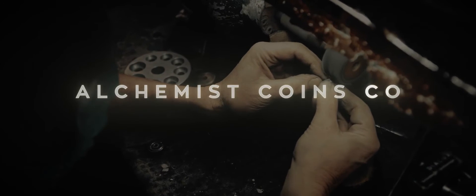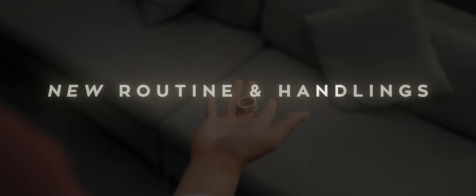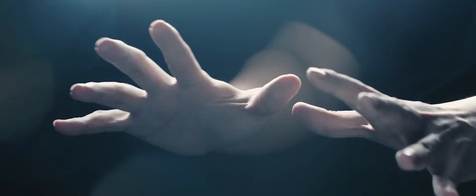Teaming up with Alchemist Coins, Nomad Ring version 2 is now not only affordable, it's of extremely high quality. Apart from the several changes we've made to the gimmick, Nomad Ring has also evolved. The routine now has several new ideas and handlings that allow you to completely show your hands empty at multiple phases of the routine.